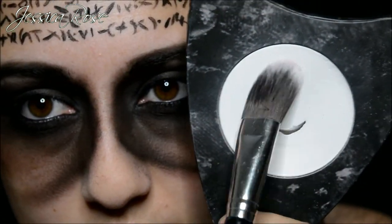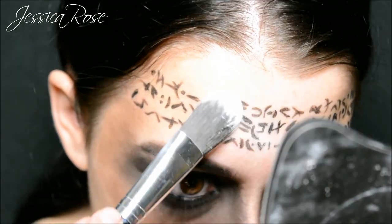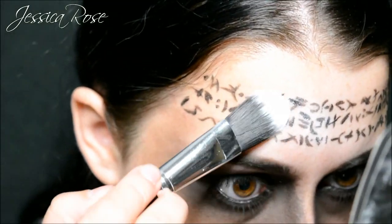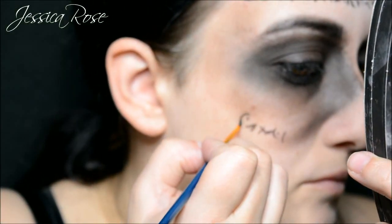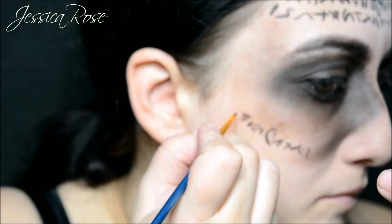Once you have done that, you want to take some translucent powder — this one is from Lunatic Cosmetics Labs — and just go over that and set it in place. Then for the cheeks you want to do one row of those symbols, not three. So I am just doing one row on each side.